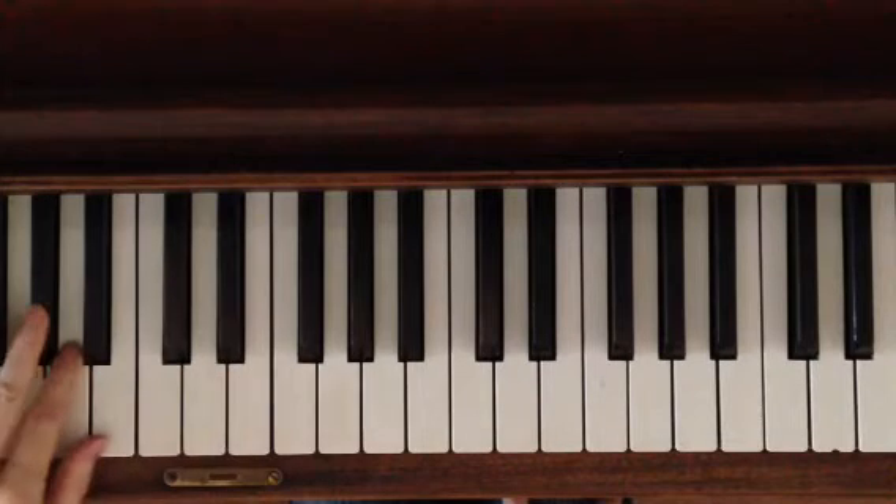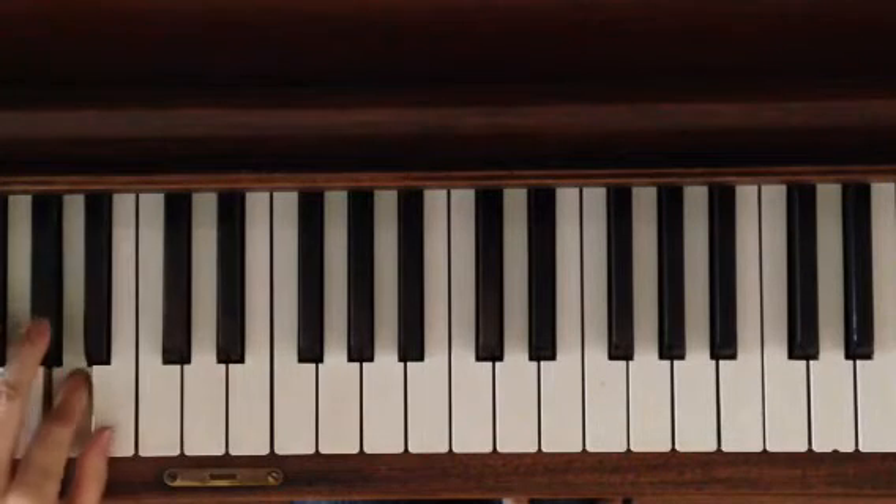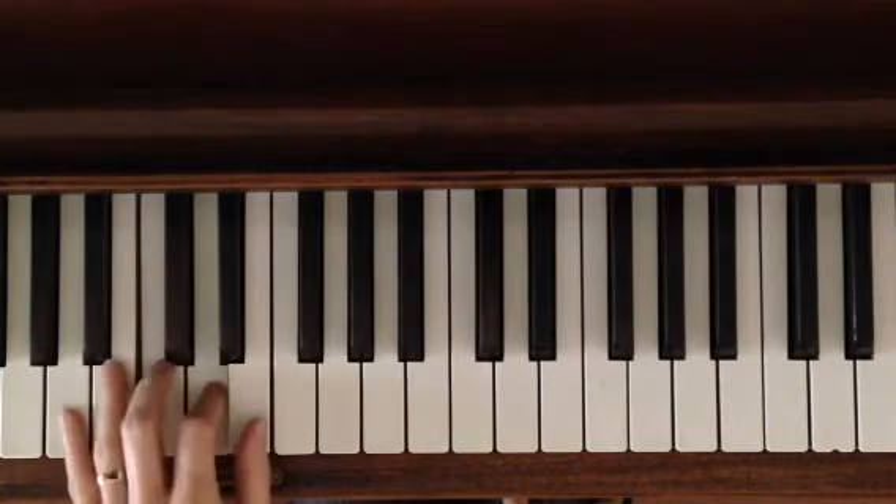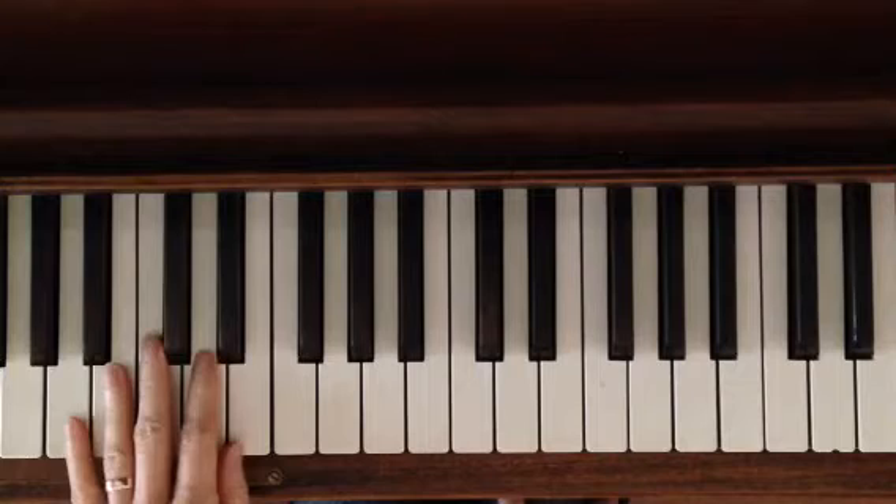Then you repeat: G sharp, A, B, A, G sharp, and then one, two, three, four, five. All right, so you do that. Like I said, it's twice — it's once, then repeat.